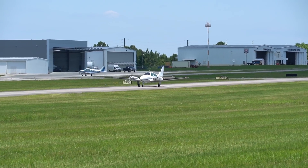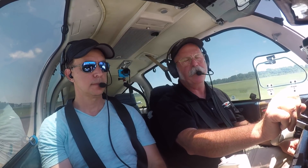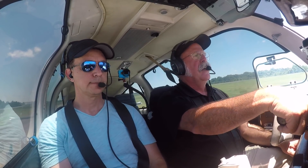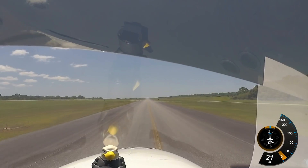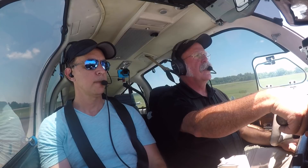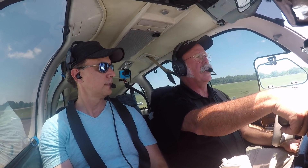With this particular flight we're doing today, we've already put about two and a half hours on the airplane doing the initial post-maintenance evaluation flights and the initial break-in. If the break-in is done right, usually within the first two hours, you can do about 80% of the break-in for the airplane.